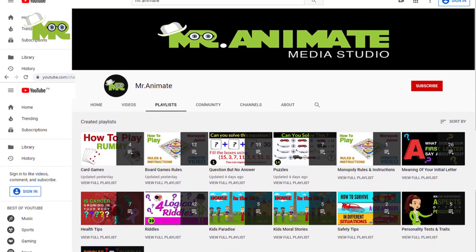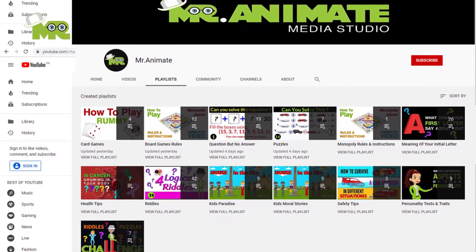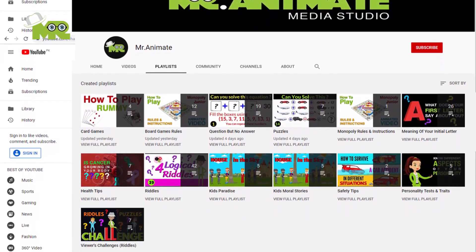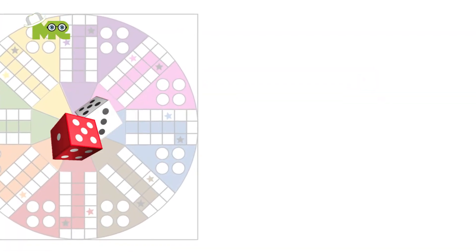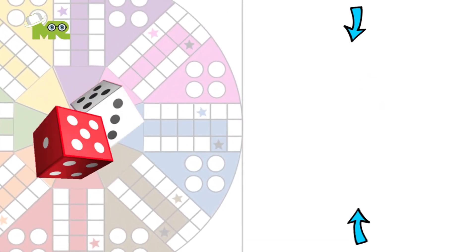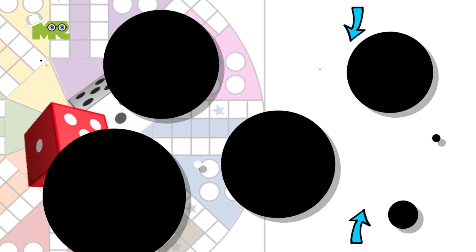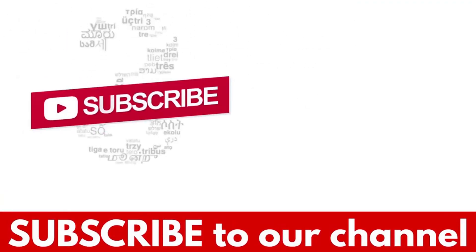If you'd like to learn the rules of Ludo or want to know how to play Ludo properly, click here or check out our channel's playlist Ludo rules. Have fun! If you'd like to learn how to make a four players or even six player Ludo board game, simply click here for four players and here for six players. If you liked the video, hit the like button and don't forget to subscribe to our YouTube channel.